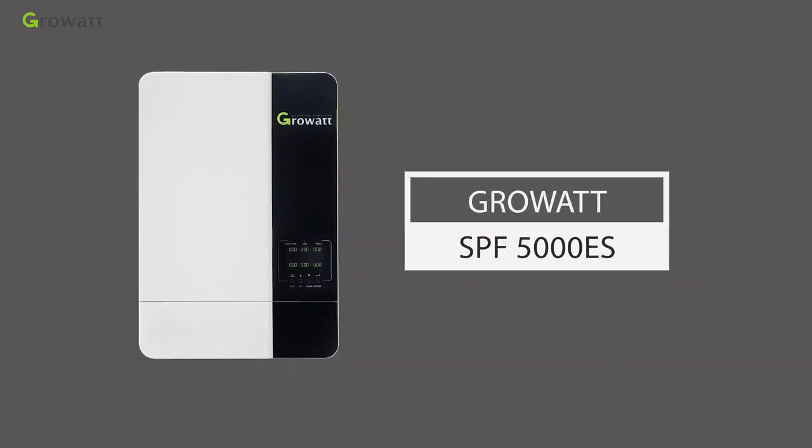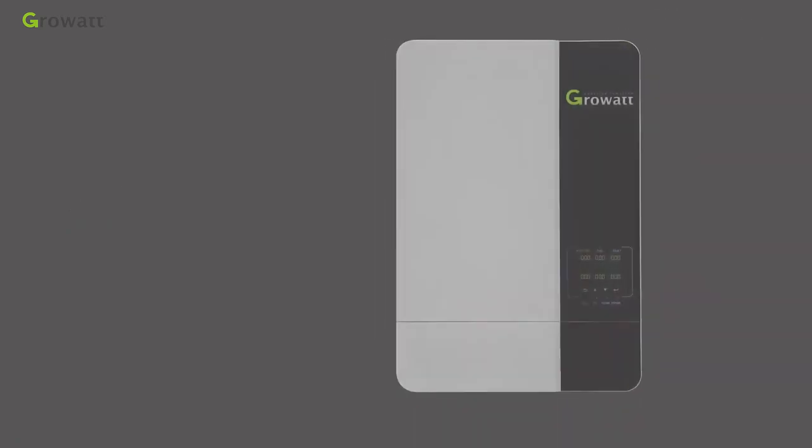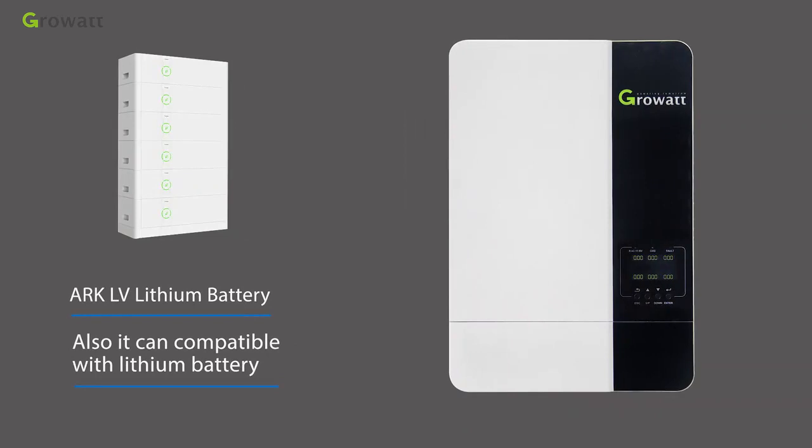The ChromeWatt SPF 5000ES series off-grid inverter can use a Wi-Fi or GPRS device for remote monitoring. It is also compatible with lithium batteries.